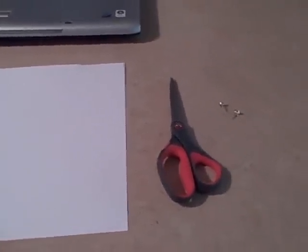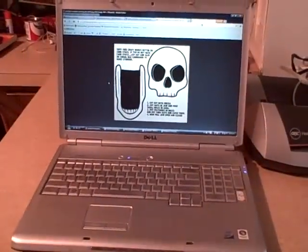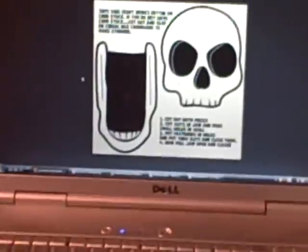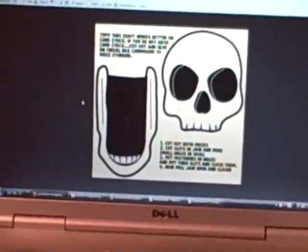For the materials needed, you'll need a piece of card stock, a pair of scissors, two paper fasteners, and you will also need a computer and printer as we will be printing off this template. You can find the link for that on this YouTube page — just click on the link and print off the template.